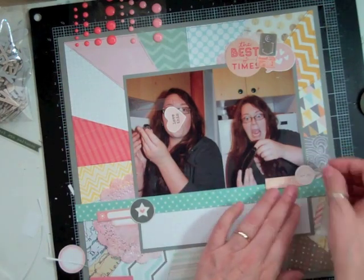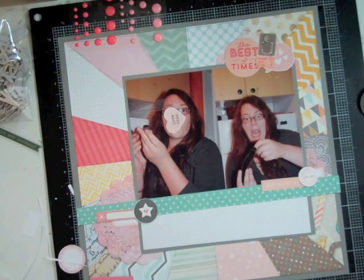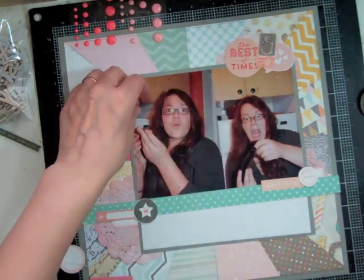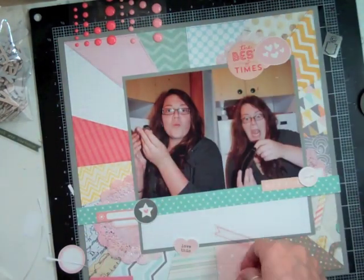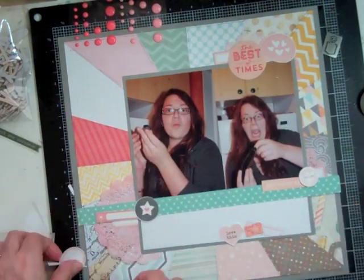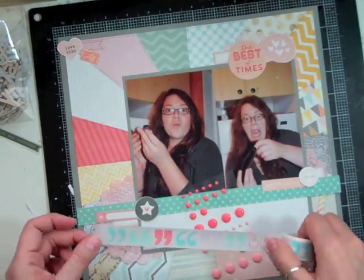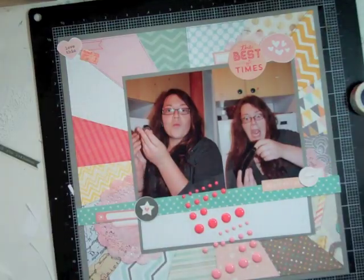At this point I have all this stuff out and I have no idea where any of it is going to go. I just start putting stuff out — I cut the doily, put one full one under the bottom left of the cluster of photos, and then one at the top right. I start making sure there's a circle, a circle, a circle, heart, heart, heart, and I just go around the page like that. And that's how I get the layers done.